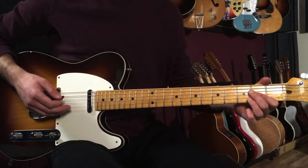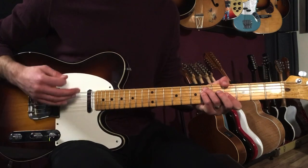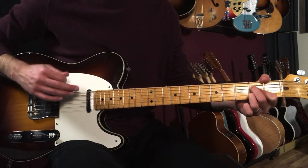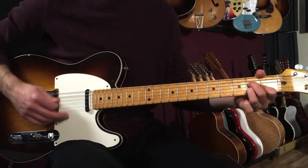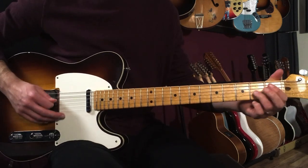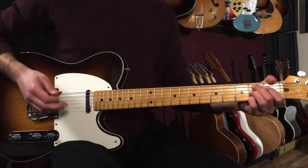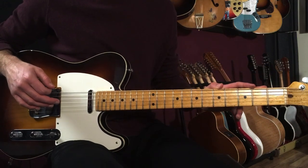Then we've got the next section, which is like 'I'm not gonna get too sentimental.' Then we're into the chorus, which is very similar to what we just played for the first eight bars of the verse.